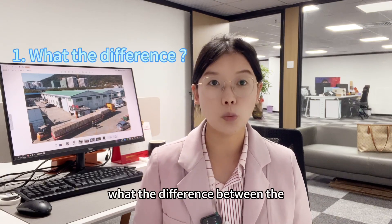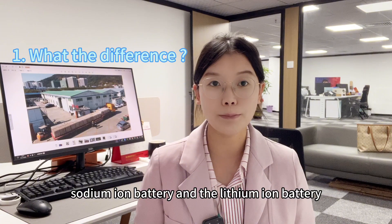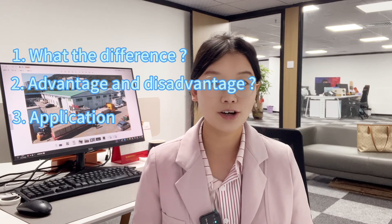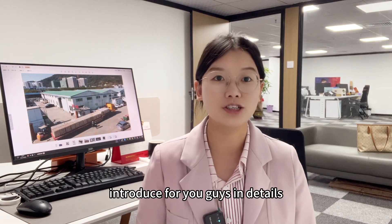So are you curious about the difference between the sodium ion battery and the lithium ion battery? What are the advantages and disadvantages? What are the applications of both batteries? Please wait — let me introduce these in detail.